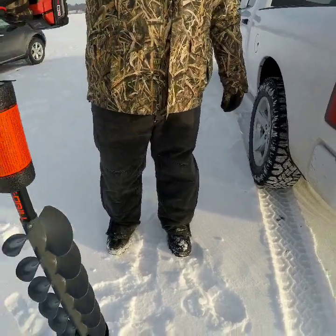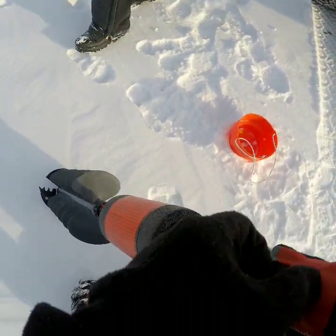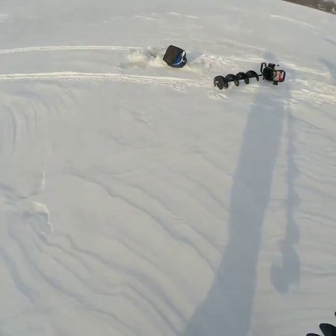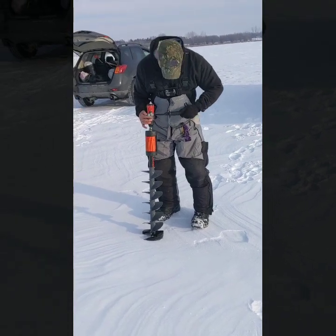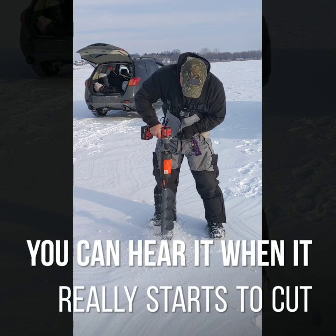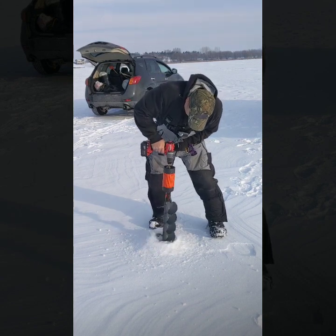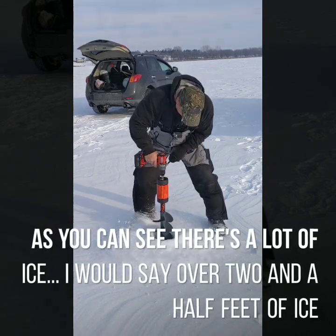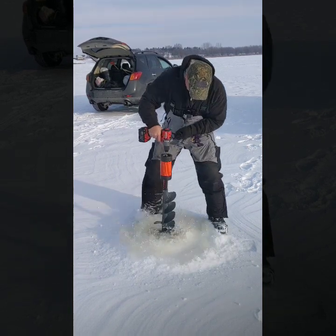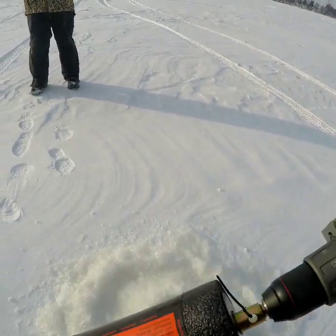Pretty light, huh? Jesus. Okay, so the directions say make sure it's on drill, which it is, at the lowest setting, which is the one. Give her a shot here. That's pretty darn good. I like it. It's lightweight.